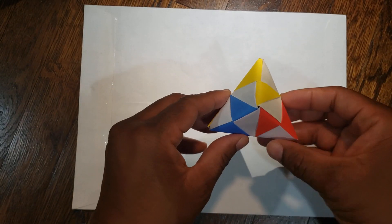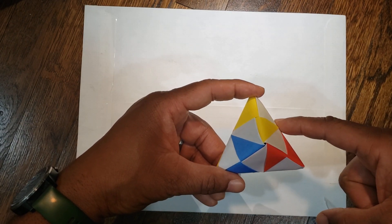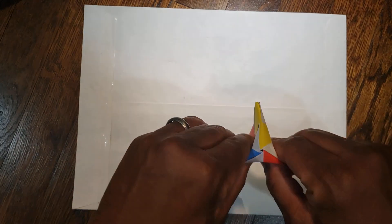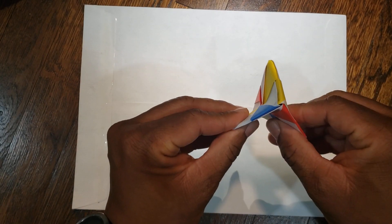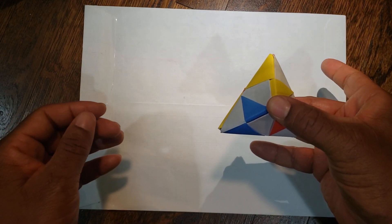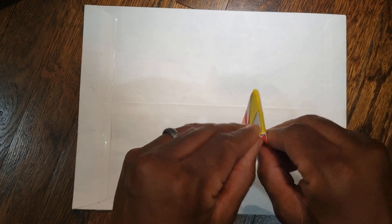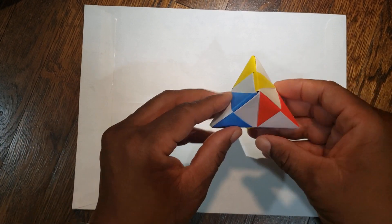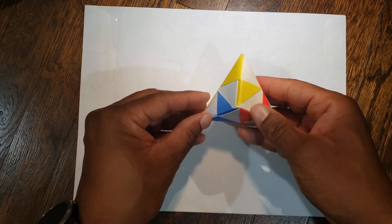Then if you hold it like this — if you push in on your midpoints, between yellow and red, between yellow and blue, and between red and blue — push them toward the middle and it'll collapse. Then if you push the top and the bottom together, it'll pop out. Again: take your midpoints, push them toward the middle, it'll collapse. Then push top to bottom and it'll pop out. One more time — in the middle, then squeeze together.